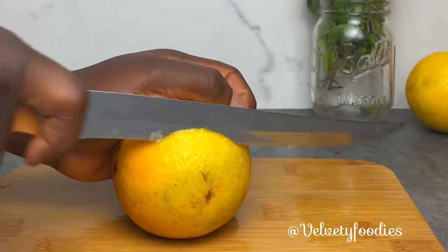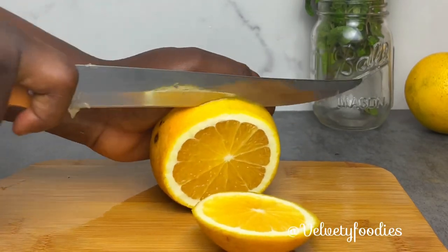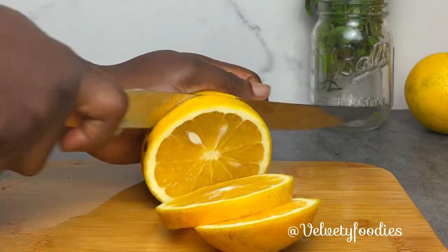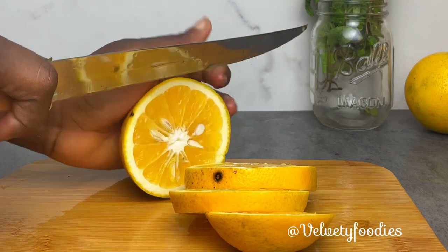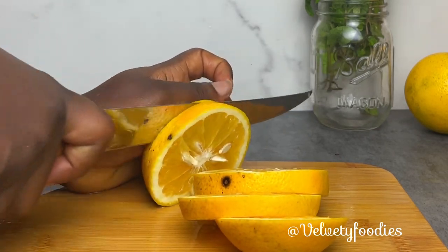The next ingredient I'm going to be using is my orange. I'm not going to peel the back — I'm just going to cut it into slices like this. If you are new to this channel, please do not forget to subscribe for more amazing content. This zobo is sugar-free and it is so healthy and nutritious.